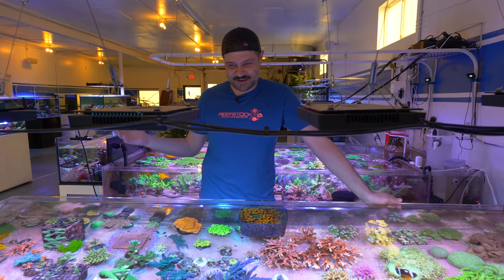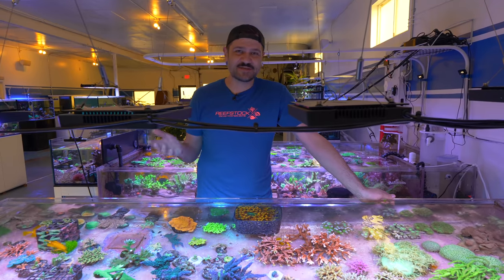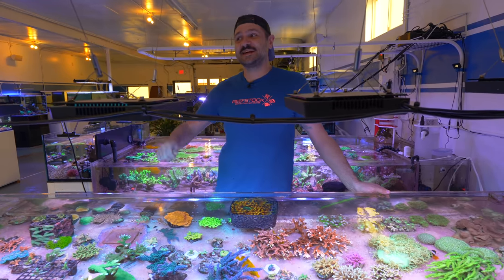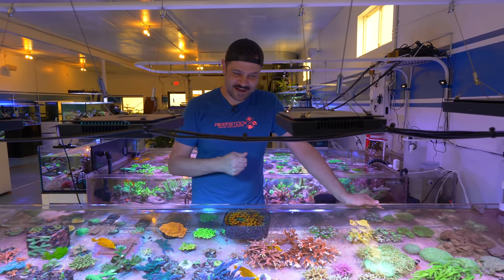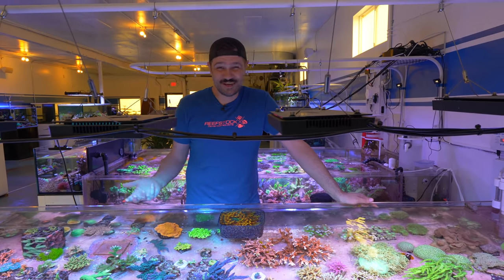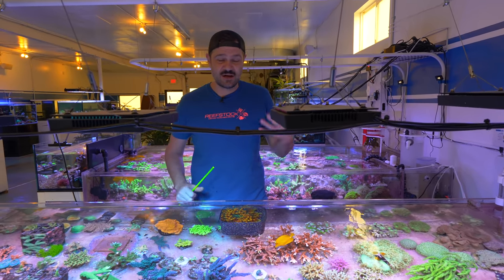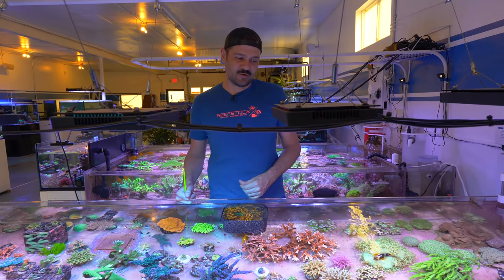Jeff had the easy task of just ordering from a catalog whatever plants he needs for his freshwater aquascape. Whereas I grew the corals and I have to come over here and pick out the corals I want to ship. I have to take it a step further because you can't just frag a coral and stick it in the bag. You want to make sure it's clean and disease free — you want to frag it one or two or more days beforehand so you don't have open tissue bouncing around the bag, which is oftentimes going to lead to a bad time for the coral.